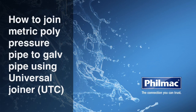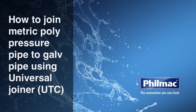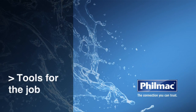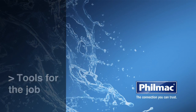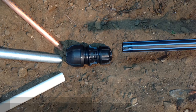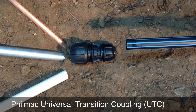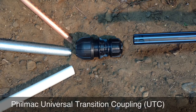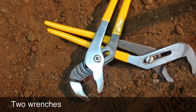Today we're going to show you how to join metric poly pressure pipe to galv pipe using the universal joiner. The tools you'll need for the job are the Filmak universal transition coupling or UTC, metric poly pressure pipe and galv pipe, plus two wrenches.